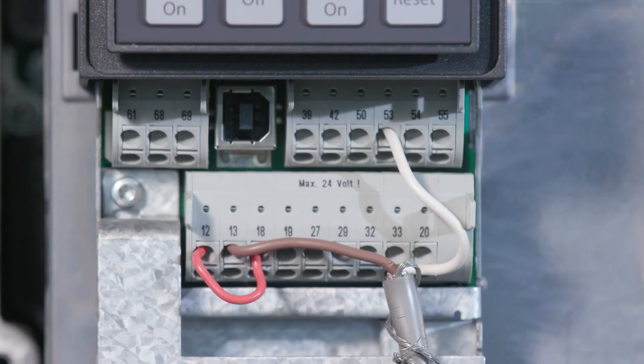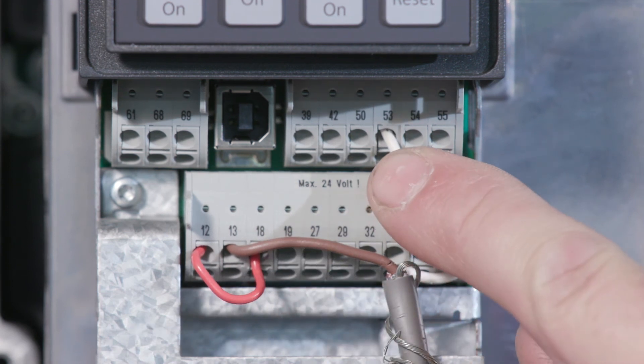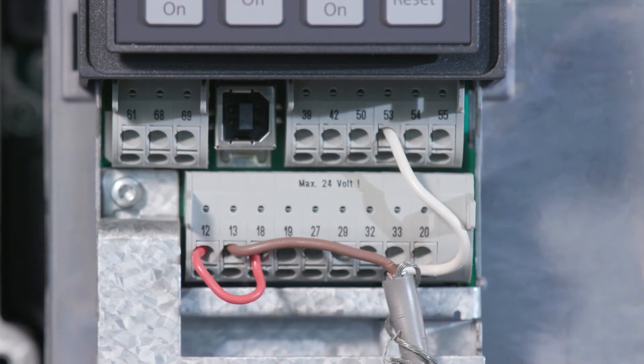Check for a miswired transducer cable. Check that the wires are connected to the correct terminals. The brown wire should be on either terminal 12 or terminal 13, and the white wire should be on terminal 53 or 54.